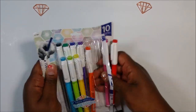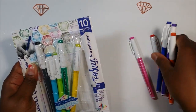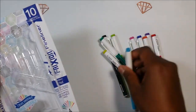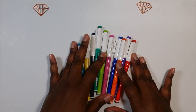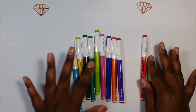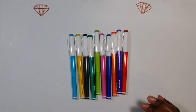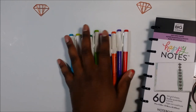Walmart has a bunch of new pens by different brands out and they have quite a few clearance pens as well. If you're looking for pens on clearance, you should check out Walmart — I'm assuming that's because they're bringing in new types of pens. I'm going to use my Happy Planner notebook for this.